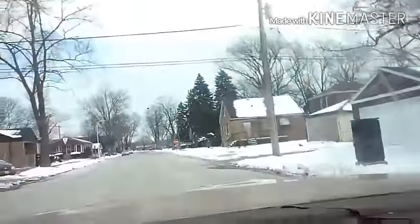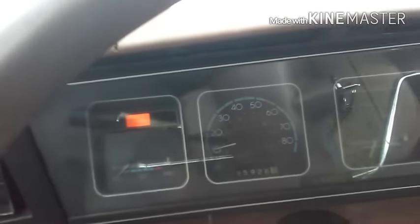I can hear the exhaust leak and the check engine light is on. The transmission feels like it's switching on time though.